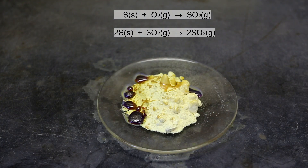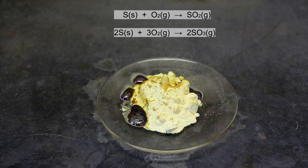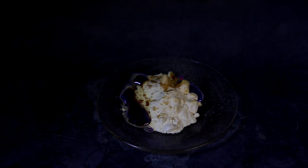Eventually all of the sulfur will be melted. In the light it is a little difficult to see, but there is actually a blue flame being emitted from the burning liquid sulfur. If a larger amount of sulfur is burning, the blue light is much more evident. I turned down the lights a little to make the glowing blue flame of the burning sulfur much more evident.